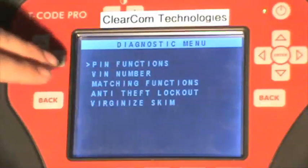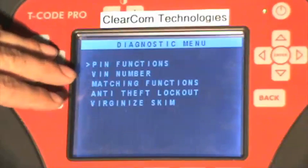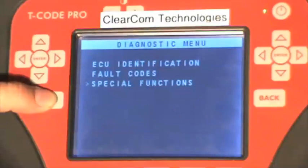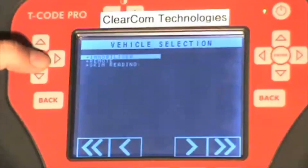Now on this particular menu, the matching functions option does not work through this menu. We need to back out and select Chrysler one more time and match the new virginized skim to the PCM through the immobilizer menu.